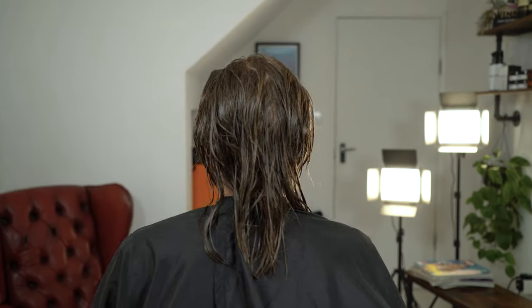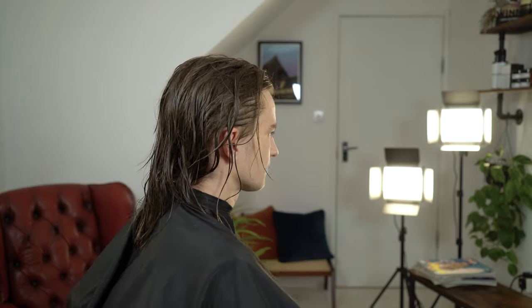In this tutorial we're going to take you through a long-haired textured hair colour. We're going to take you through a step-by-step on how to achieve this look.